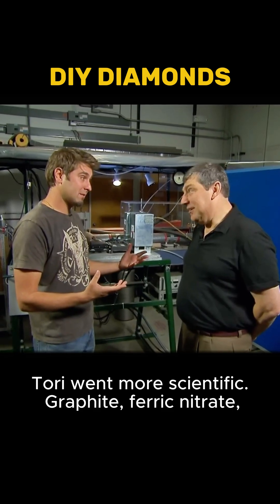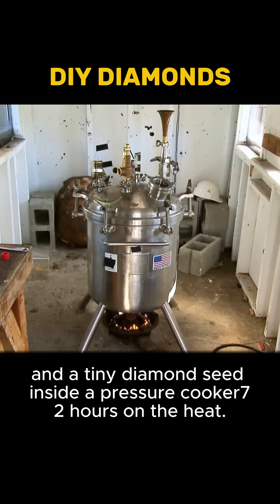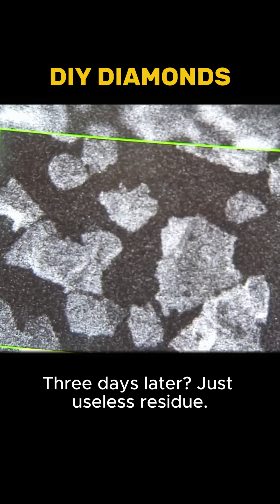Tori went more scientific: graphite, ferric nitrate, and a tiny diamond seed inside a pressure cooker — 72 hours on the heat. Three days later, just useless residue.